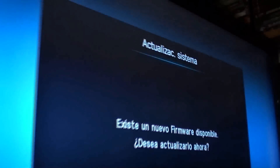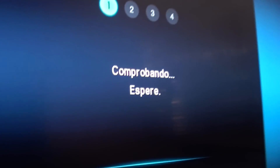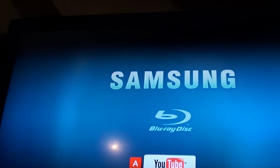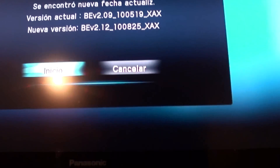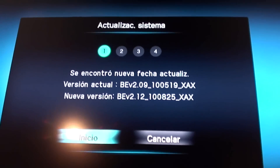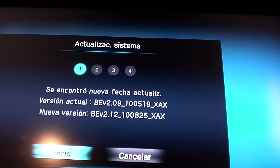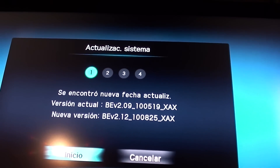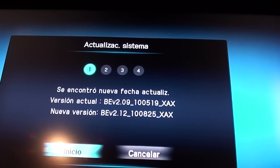Look, here it is — System Update. There is new firmware available. We select yes, then OK. It says 'checking, please wait.' Step 1, step 2, step 4. And there it is — it found the current version: VEV 2.09.100.519 under XAX. We're going to update to 2.12.108.